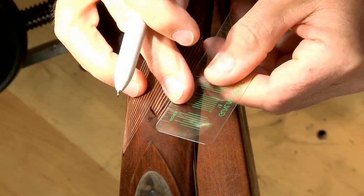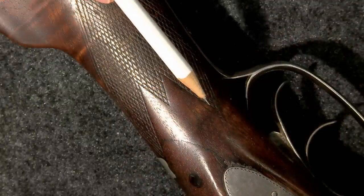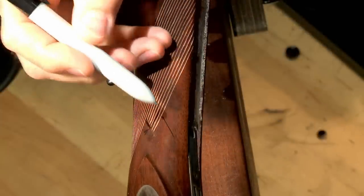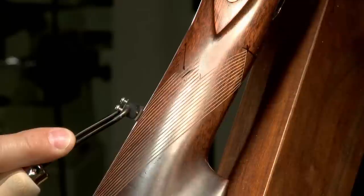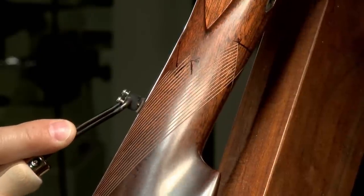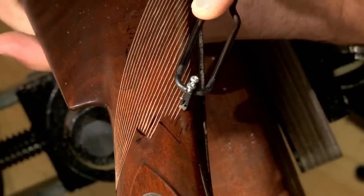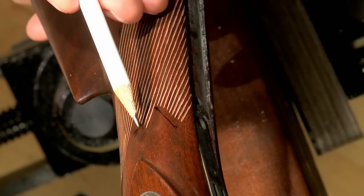After those lines are cut in, the last point can be marked. It's about even with the first one, so I'll simply count out 11 lines which duplicates the factory pattern. Then I can cut in the remaining lines, left a little short until I cut in the crossing lines which will determine the end points.